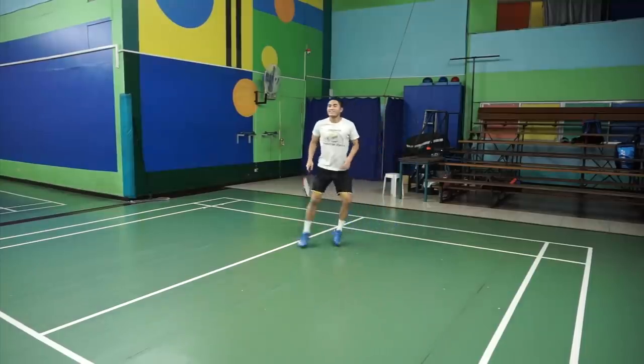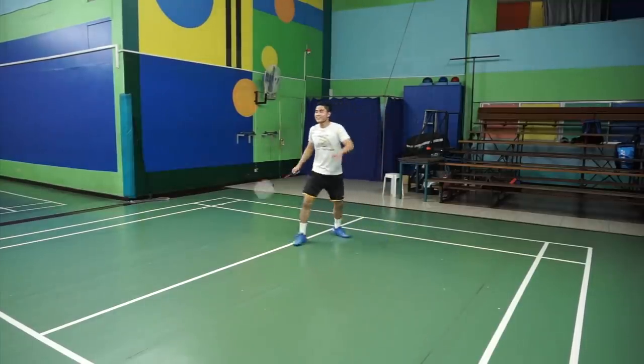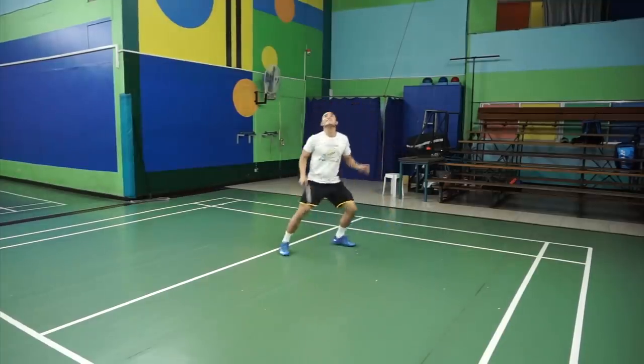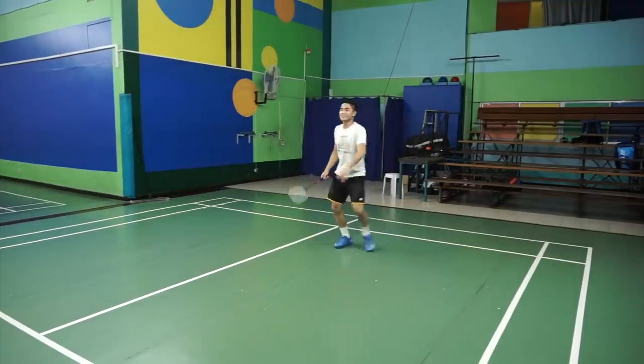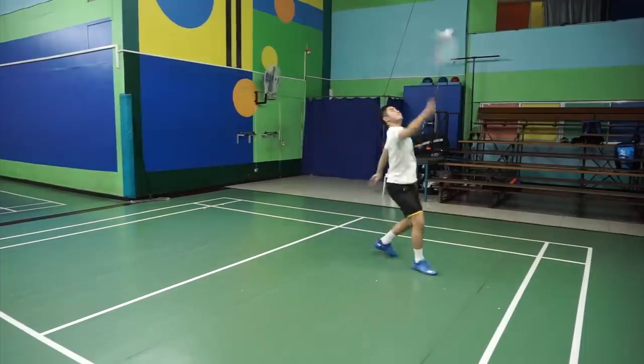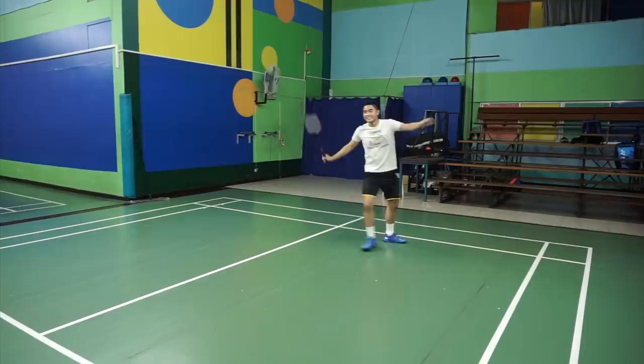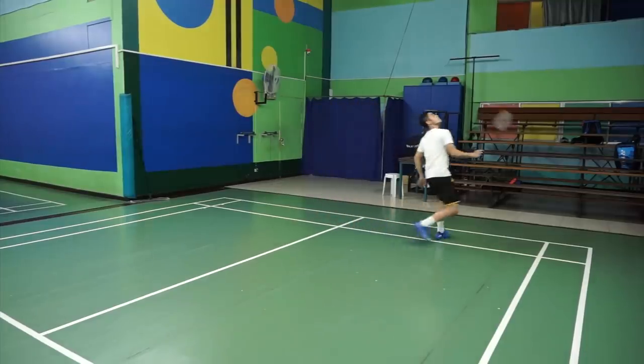How high you will take the shuttle depends on what's comfortable for you. As long as it's not too close to the body that it restricts your movement, and it's not too far away that you're overstretched, then you should be fine.